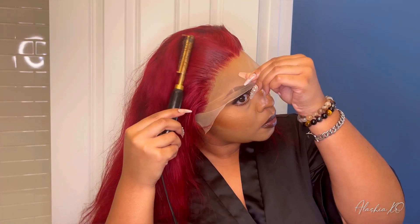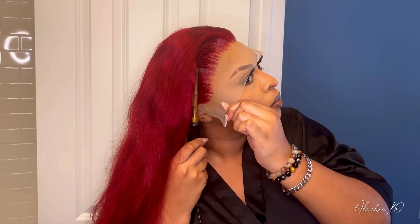So I'm going to slick back and hot comb all these baby hairs. The unit I am installing is their HD Lace Front Straight 13x4 wig in the color burgundy. It comes pre-plucked and has bleached knots, but I went ahead and plucked it again.